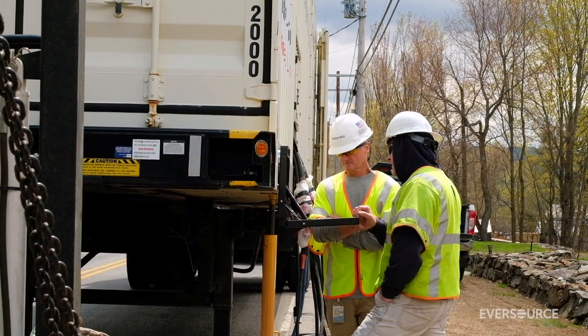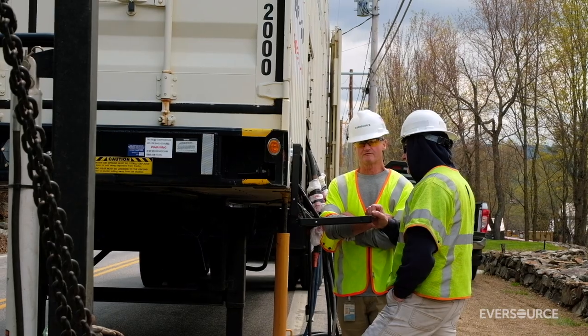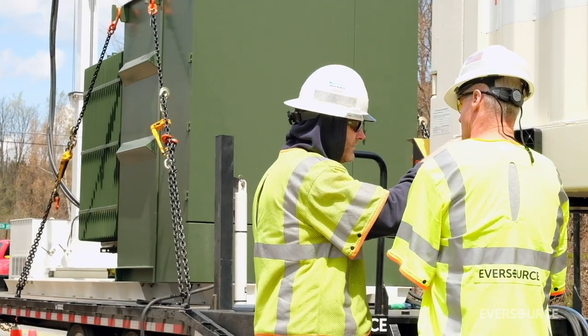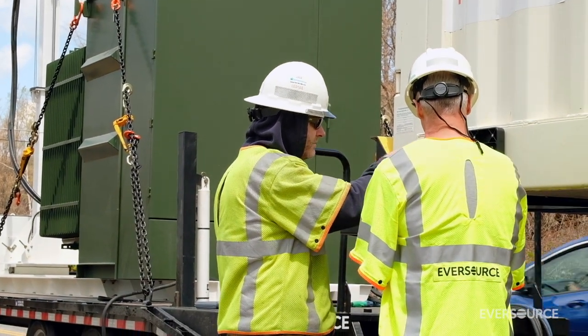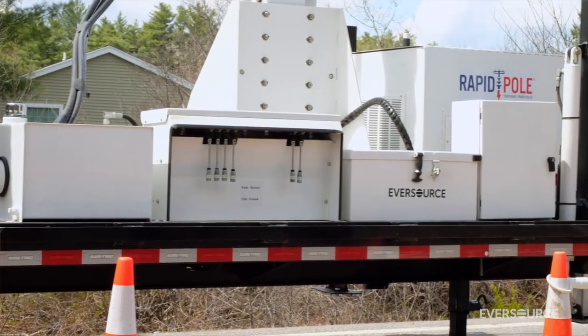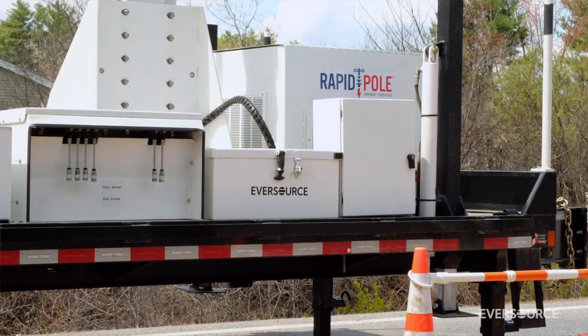I've been in the business 34 years. I was a troubleshooter for 14 years in Boston on the night shift and responded to many broken poles in those years. To get all the equipment and all the people in — it takes a considerable amount of time. Had I had a temporary pole like that, a Rapid Pull would have made my job a lot easier.